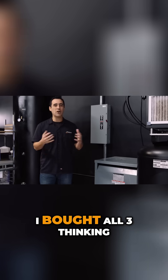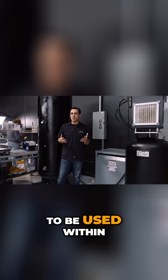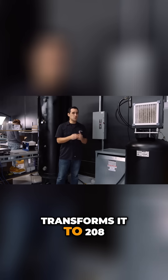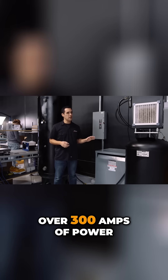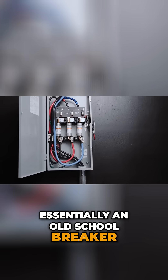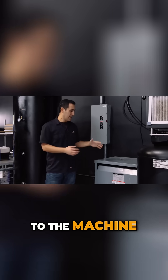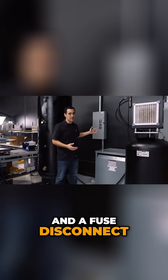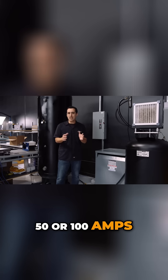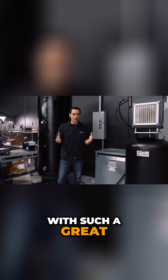I was going to buy two of them, but I made him an offer he couldn't refuse and bought all three, thinking someday with the growth of the company I'm going to want an extra transformer. I did not expect that transformer to be used within the first few months of us being here. So what we did is we pulled the 480 down to this transformer, transforms it to 208, and this can put out a little over 300 amps of power. From there we went into a fused disconnect — a fuse is essentially an old school breaker. With our three phases, that goes from the transformer through the fused disconnect to the machine. Now the machine has a dedicated transformer and a fused disconnect. In the future we can split this off and have a panel to use that extra 50 or 100 amps for something else. This has been a lifesaver — really happy that I bought that extra one with such a great deal.